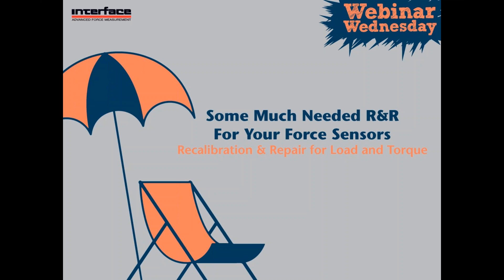Hi everybody. Thank you for joining us today for a recalibration and repair webinar. My name is Nikki Chris, I'm a marketing manager here at Interface, and I'll be your hostess for today's webinar. Our presenter for today's topic is Elliot Spidell, Interface's technical services manager. I'm going to go ahead and turn it over to Mr. Elliot Spidell.